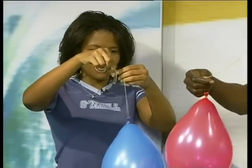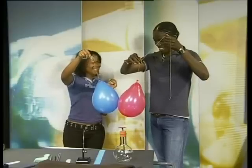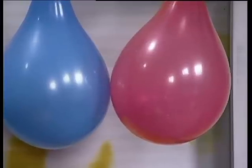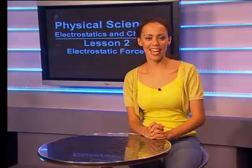Aaron, hold your balloon still while I bring mine closer. They attract! That's right — this is what we were hoping to see. The charges are attracting each other. Thanks, Keke and Aaron. What a fun and easy demonstration to do.